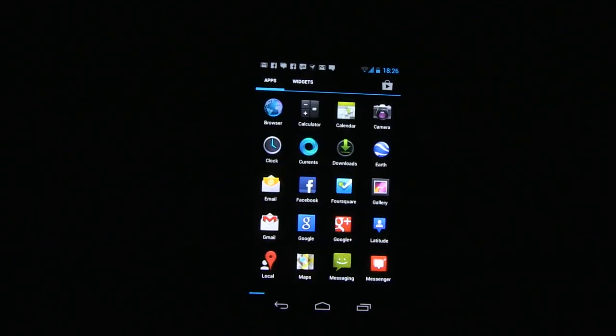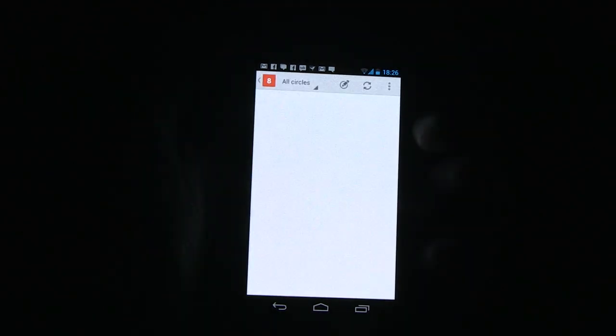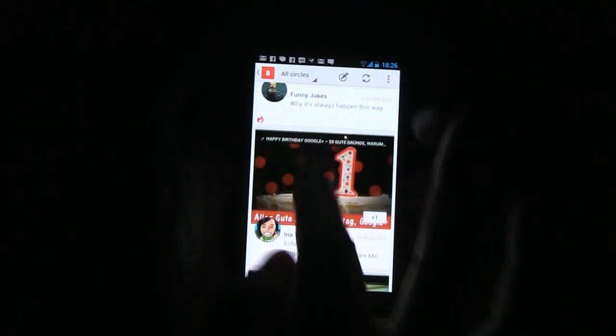As you can see, this looks absolutely gorgeous, and when I'm opening an application — watch out how fast this is. Bang. That's the new Google Plus application and it looks absolutely stunning.